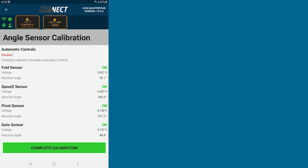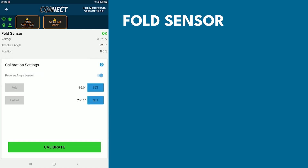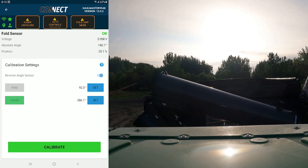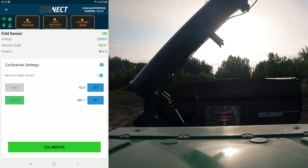Go to your first angle sensor, which would be your fold sensor. Tap Fold Sensor — a warning will come up, hit OK. It'll give you folding instructions; hit OK. Now it's time to calibrate. You can unfold your auger by holding in your unfold button. As you're holding in your unfold button, you will see that the unfold icon will light up green, indicating that you are unfolding.